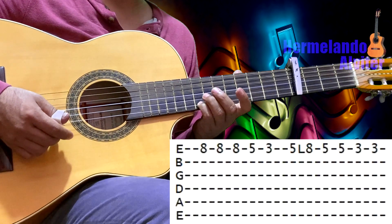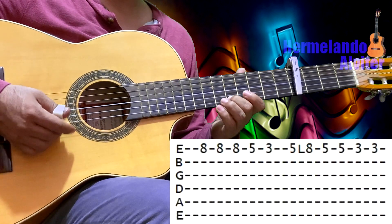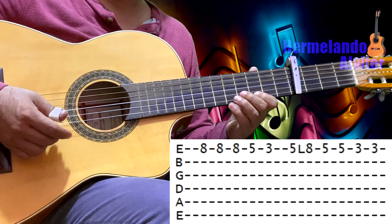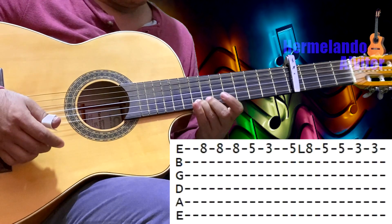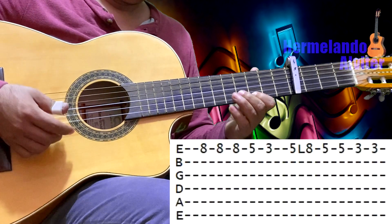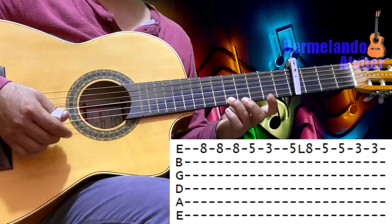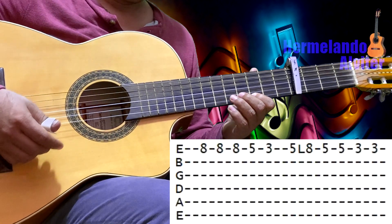Después dos toques en el 5 de la primera y un toque en el 3 de la primera. Vamos a ver toda esta parte que ya hemos aprendido. Desde el 6 de la primera y lo ligamos hasta el 8 de la primera, después al 5 de la primera, 3 de la primera, y después en el 5 de la primera lo ligamos hasta el 8 de la primera. Después dos toques en el 5 de la primera.